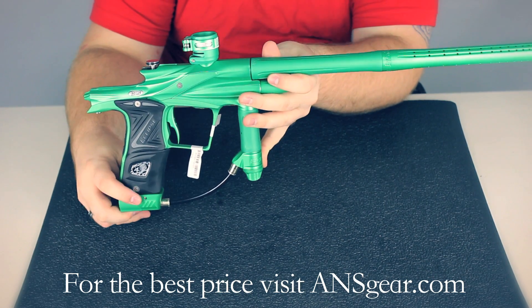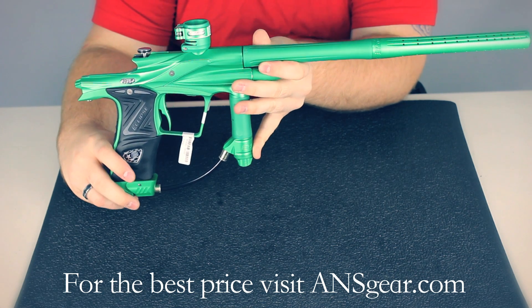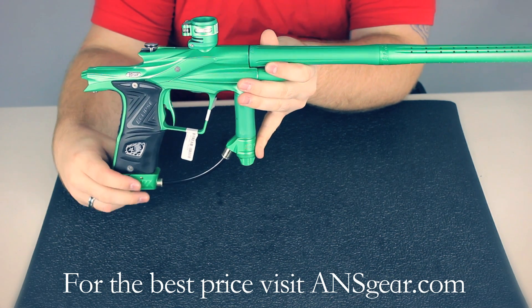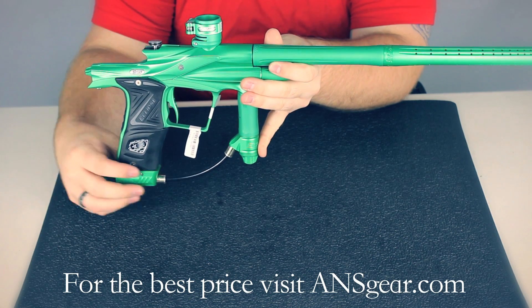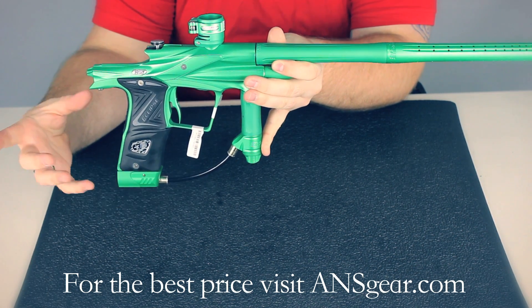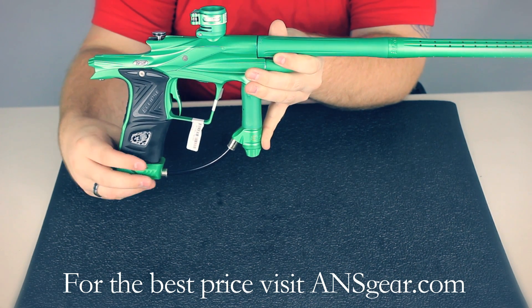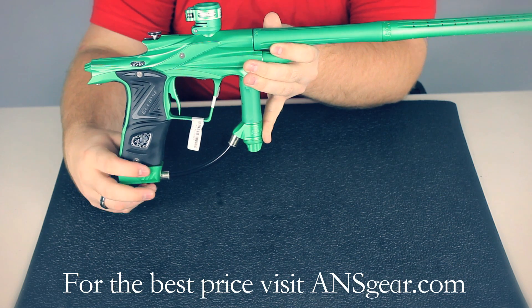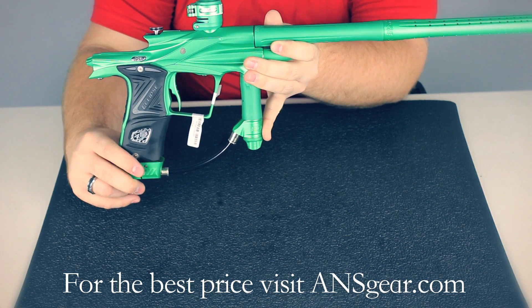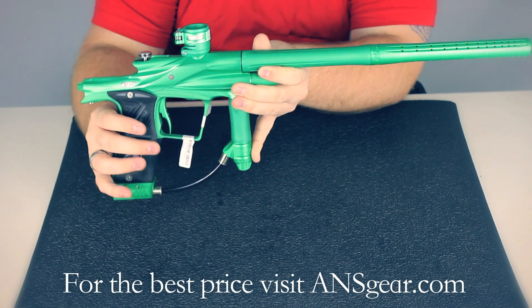The on-off ASA at the bottom is the 2012 Pops on-off. It's a really cool design — you just slide it back, it locks into place, engages the pin on the tank, and gases your marker up. Then you simply push it forward and it shuts it off. There's a silver button on the side that locks it in place both forward and back, so it's not going to accidentally turn off.